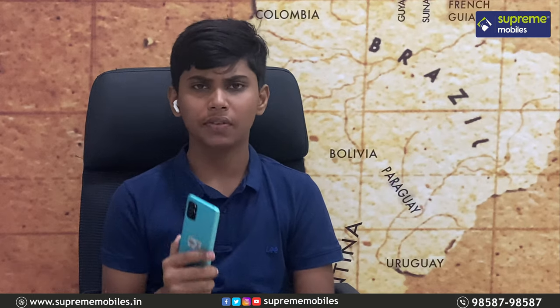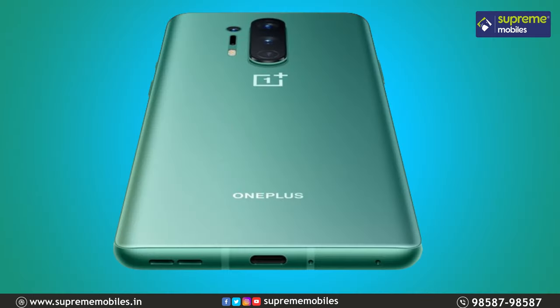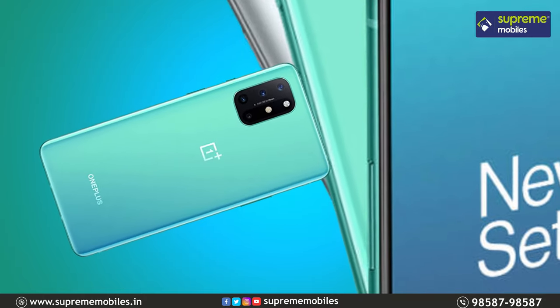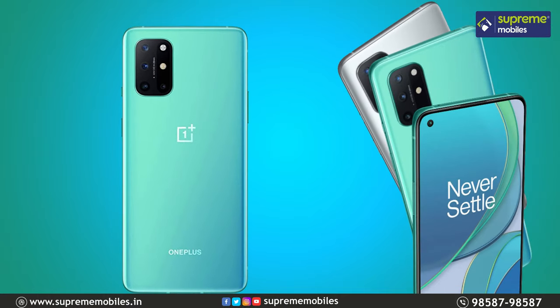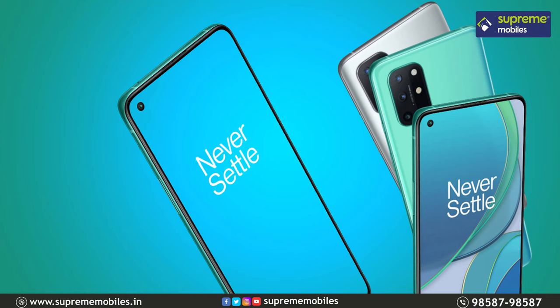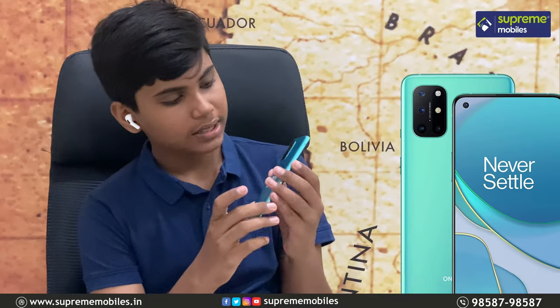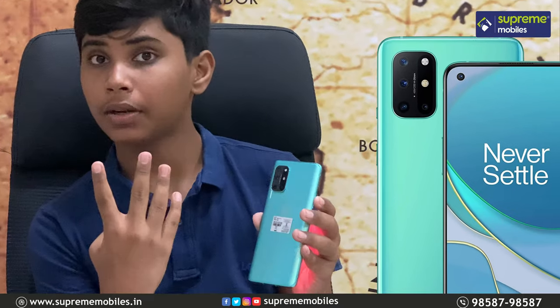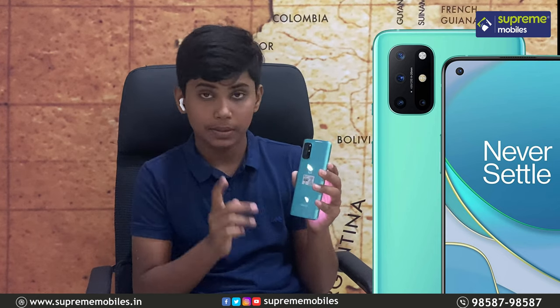First, we need to start with a quick overview of the phone. On the bottom, we have a primary mic, a USB Type-C port and speakers. On the right, we have volume and alert buttons — the phone can be set to quick or silent mode. On the top, we have a secondary noise cancellation mic. On the left side, we have a volume piece. On the back, we have a quad camera and LED flash. We have the OnePlus brand logo.